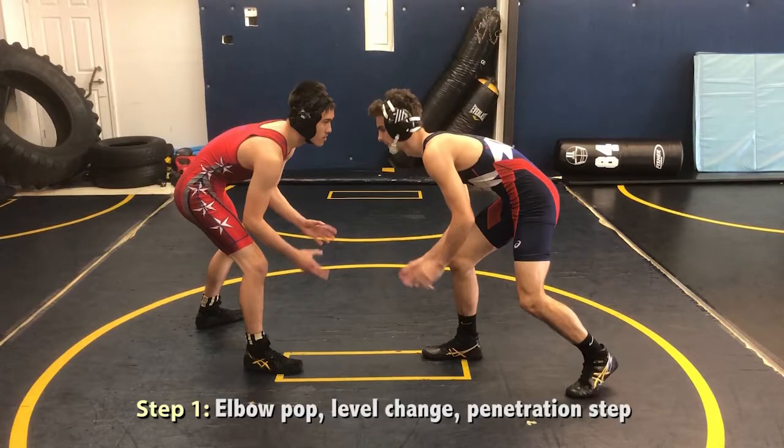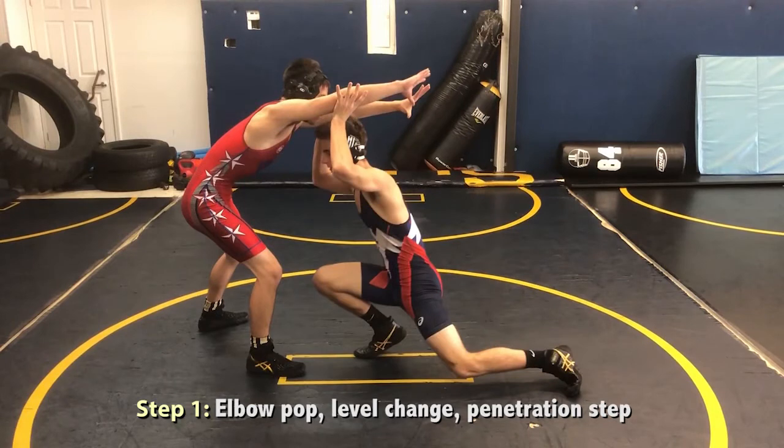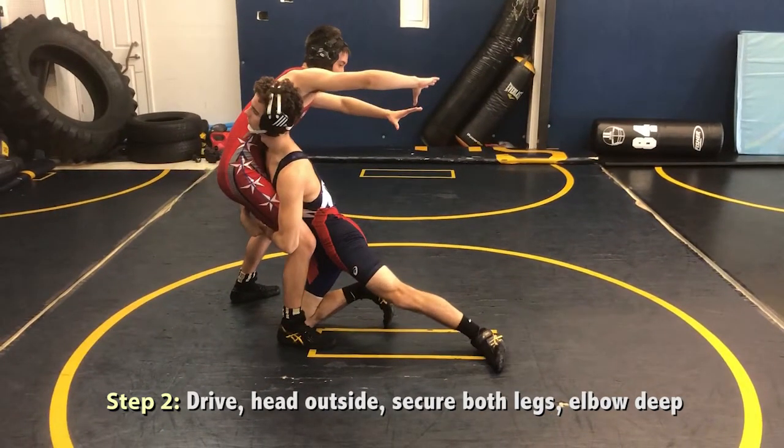Number one, when your opponent reaches or posts, perform an elbow pop as you create a level change and take a penetration step. Number two, drive forward into your opponent, keeping your head on the outside of their body, securing both legs, and getting what we say elbow deep.